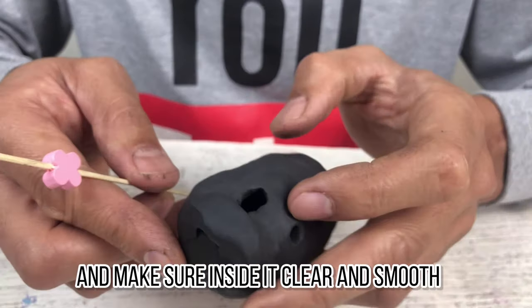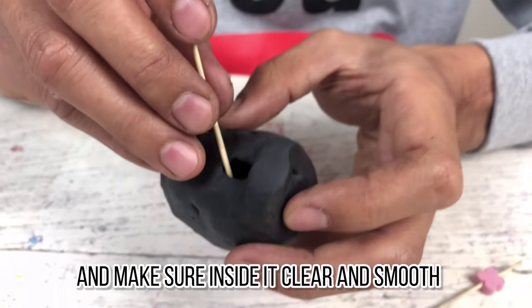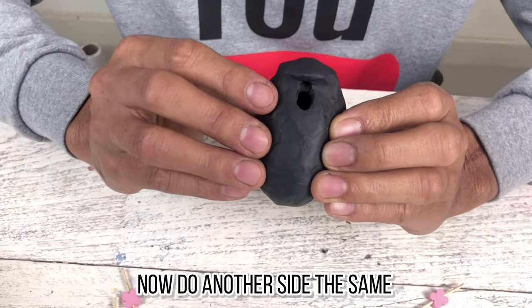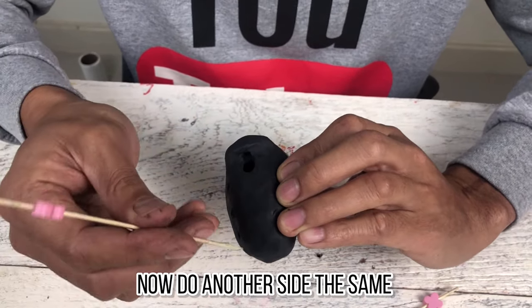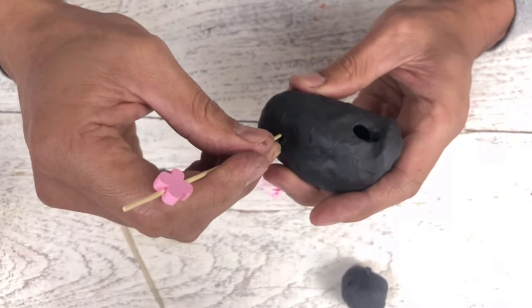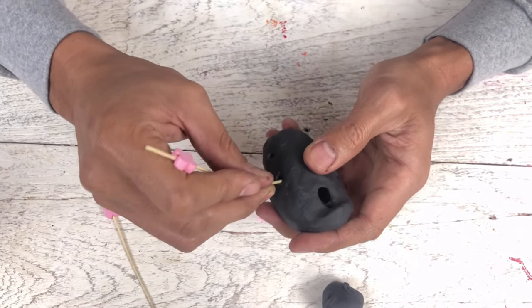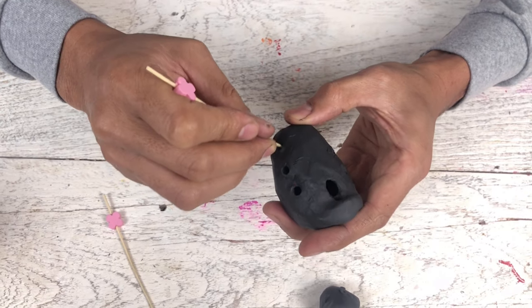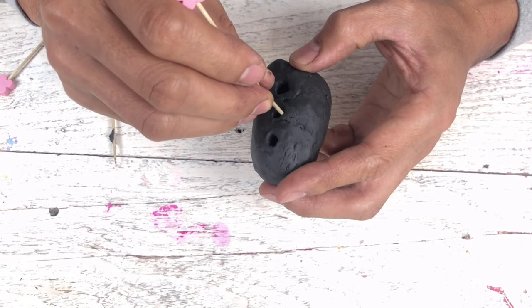The wind will hit on here. Make sure inside is clear. One, two, three. Now on the other side. One, two, three.